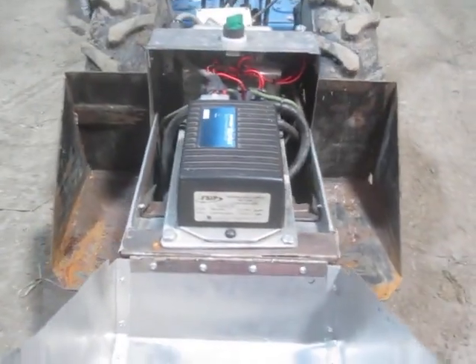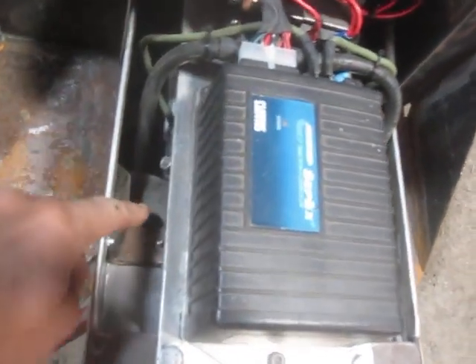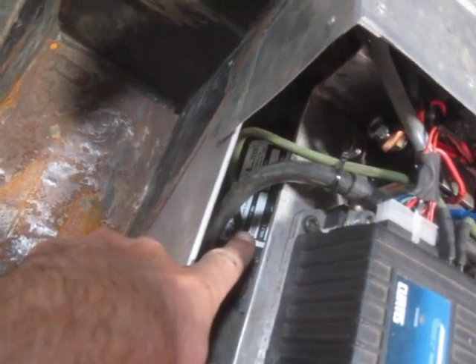It's heavy and very awkward to move without the two batteries because they provide a lot of the weight. So here under the hood, you can actually see the motor nameplate down there.